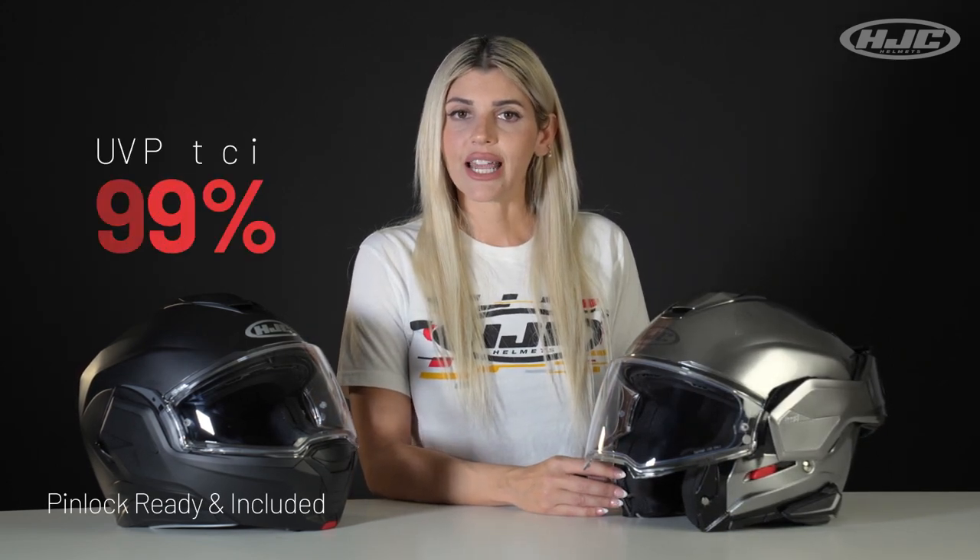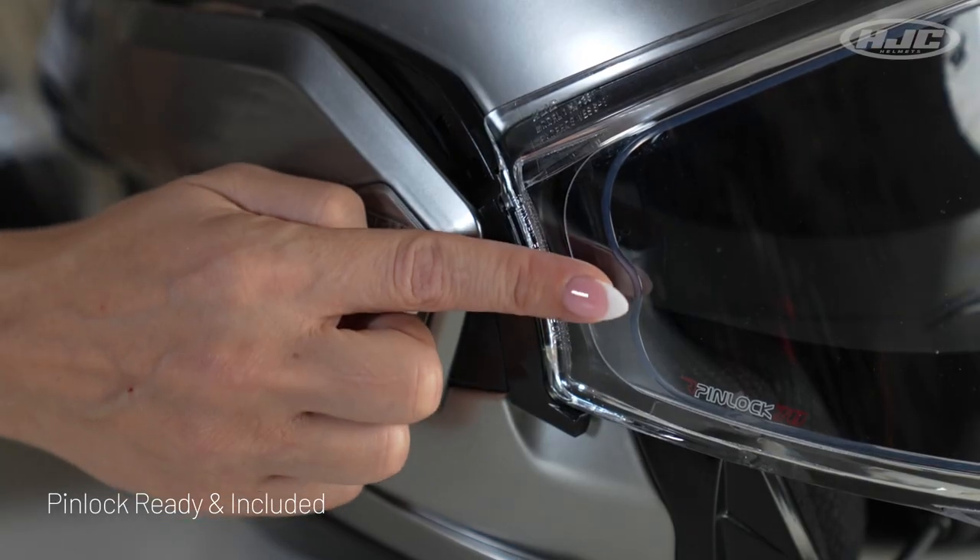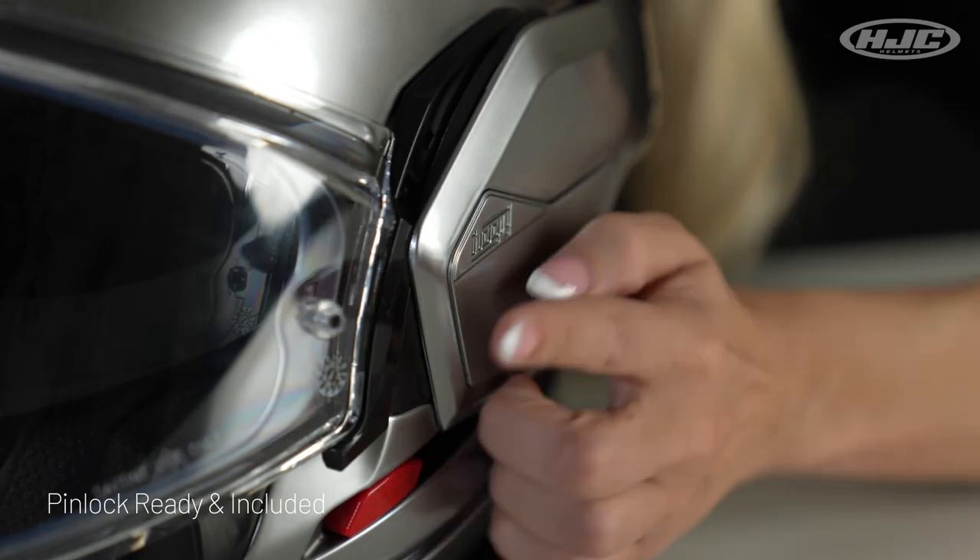Pinlock visor with 99% UV protection and anti-scratch. Included with your helmet is a Pinlock insert, so make sure you put that on as soon as you get the helmet.